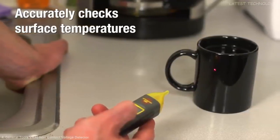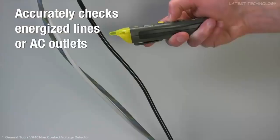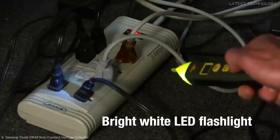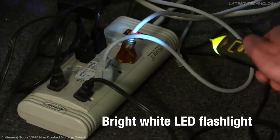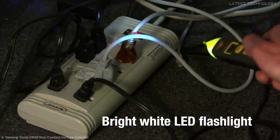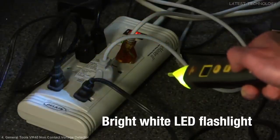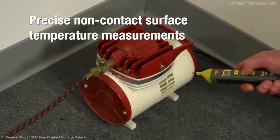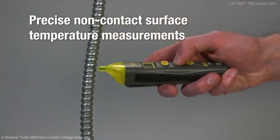Its bright white LED flashlight is great for low-light work with breaker panels or wires behind devices. The VR40's infrared thermometer, IRT, gives you precise non-contact surface temperature measurements.